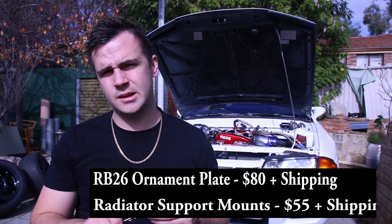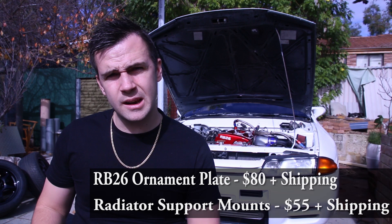The pricing I will leave on screen for you guys — the price for this coil pack cover as well as the radiator supports that I've got.